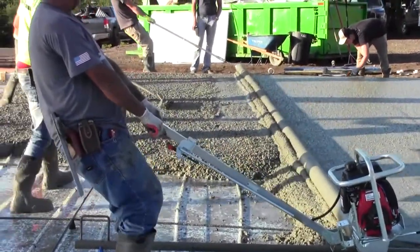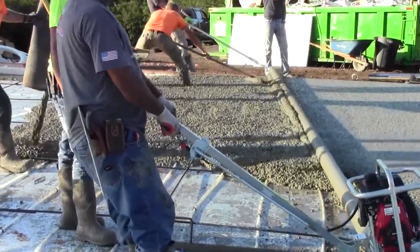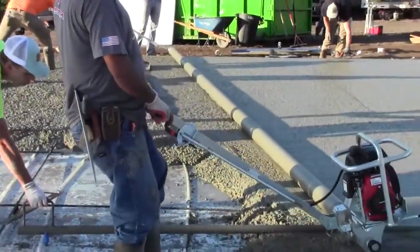Welcome to Lura Enterprises, home of the first and only adjustable roller screen. This pour today is brought to you by Mainline Excavating out of Duluth, Minnesota.